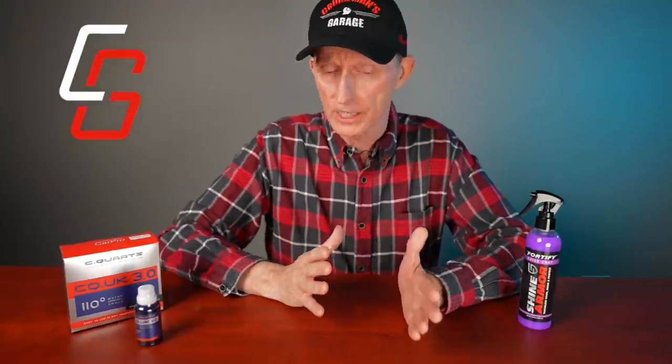A lot of talk right now surrounds this word ceramic, and I want to give you a little background from what I've learned. There is a property of these products called SiO2, or silicon dioxide. If you're familiar with silicates, you know that is what's used to make glass. If you have your vehicle ceramic coated professionally — and there are some DIY products as well — you're basically putting a very, very thin layer of glass on top of your car or vehicle's topcoat.